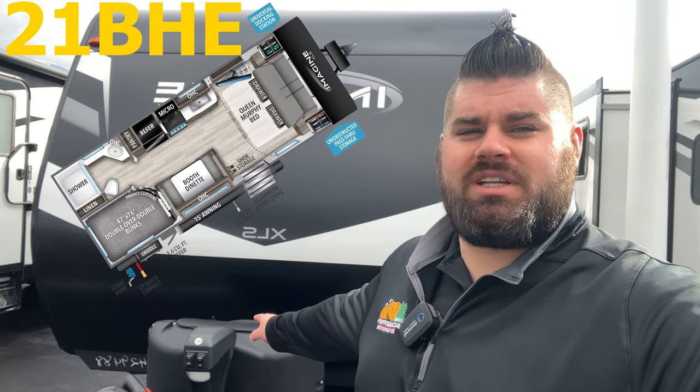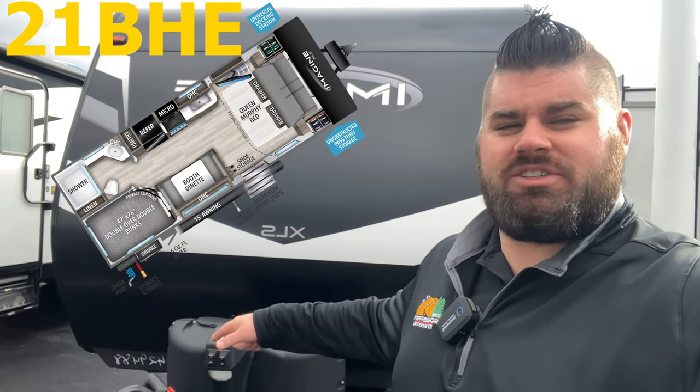Hello everybody, welcome back. This is Nick with Tom Schafer's RV.